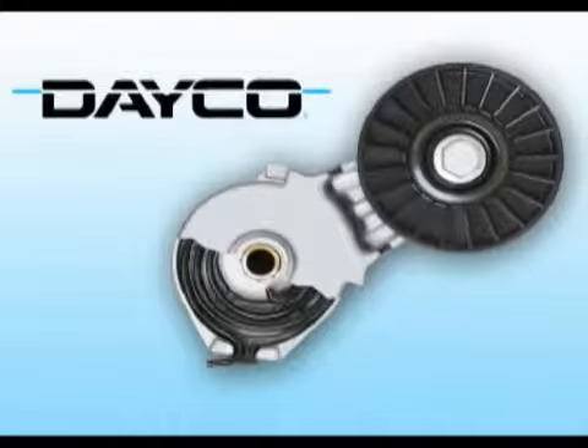Deco is a leading worldwide manufacturer of automotive and heavy-duty replacement tensioners featuring its patented flat spring technology. Deco designs its own tensioners with a number of superior features that far surpass the competition. Buying Deco means you're buying the best.